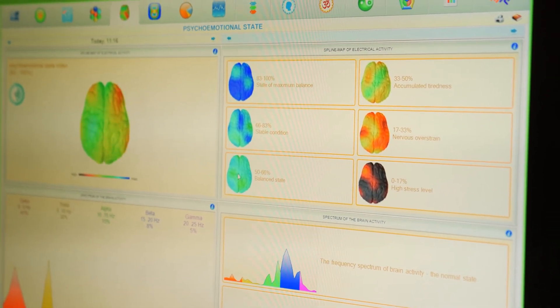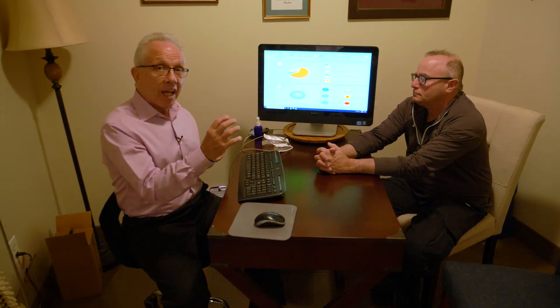We can also show patients the difference between their chronological age and their biological or neurological age. When people are under stress it ages the body, so patients really like to see that number — if their biological age is higher than their chronological age, they need to do some work. I hope that explains it. Please call the office if you'd like it explained in more detail. Thank you for listening.